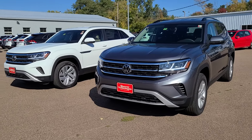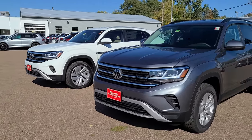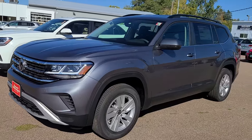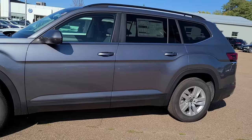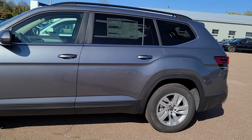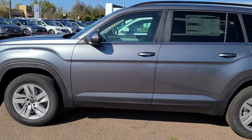Hi Brooke, this is Paul Hatfield from Shearer Volkswagen. I wanted to shoot you a quick video to show you the size comparison between the Atlas and the Cross Sport. You can read about it, but it's a lot easier to see, and video shows it a lot better than pictures.